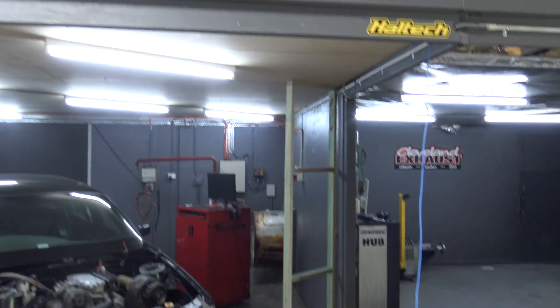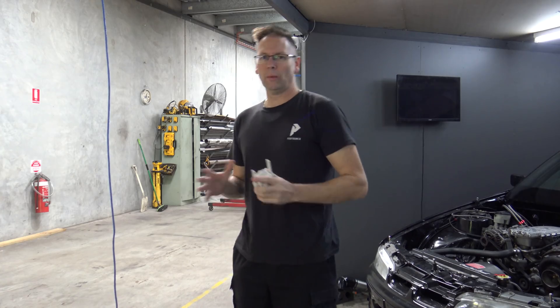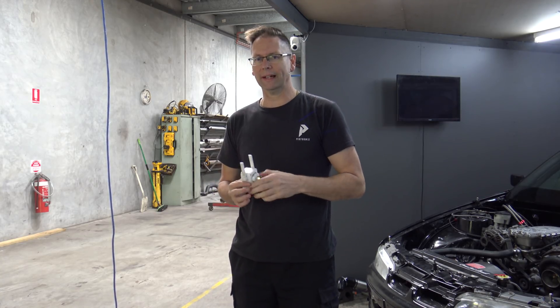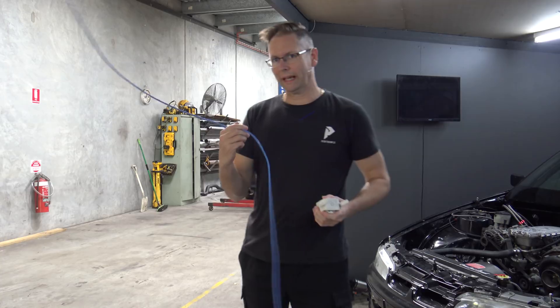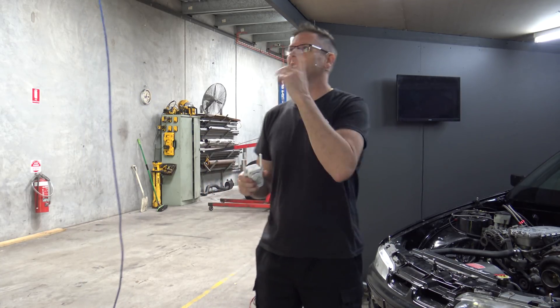So we've got the cable run, I'm just going to terminate some plugs on it and mount an access point. The way he's been getting around this so far is by using one of these Wi-Fi extenders, which I personally hate because it just shares the bandwidth and it's not that good. It did get him out of trouble, but the best way to do it is run an actual cable and put a new AP. So I'm going to get rid of this and just set up the new access point.